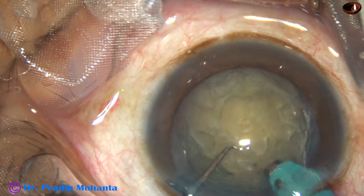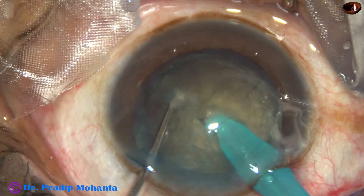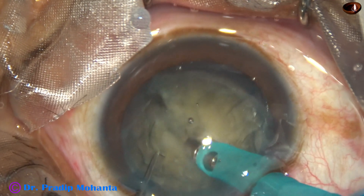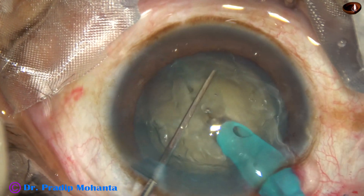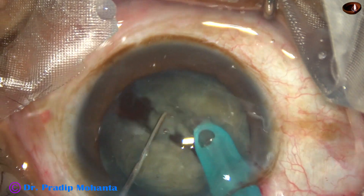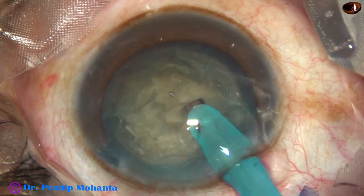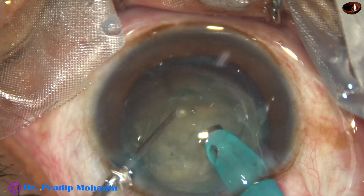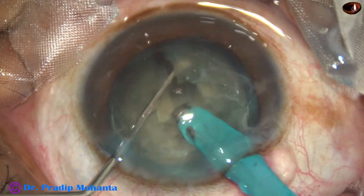I call it Submarine Chop. Bury the tip into the substance of the nucleus, go through the substance of the nucleus towards the opposite equator, and use the chopper after crossing the central part of the nucleus. The tip is always buried into the substance, and then high vacuum is used to hold the nucleus, and then the chopper is used.